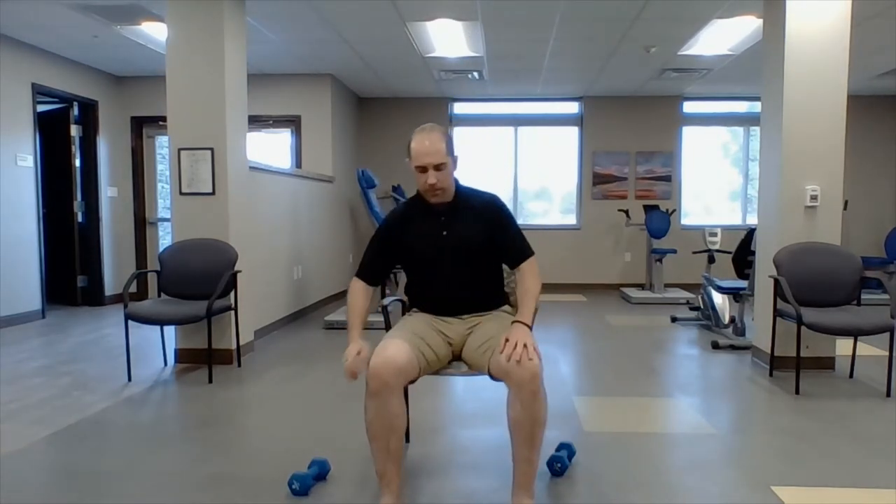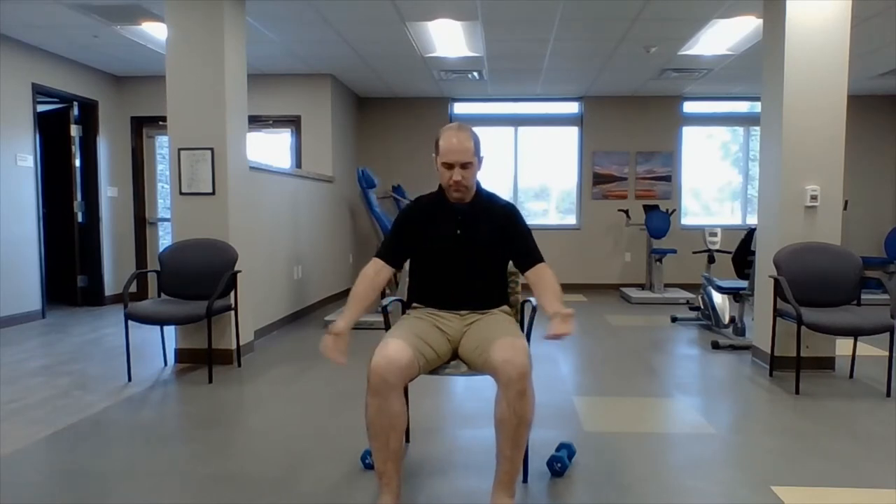We've got five moves without weights, then some with weights. First move: hands together, feet together, ten repetitions. We're going to do a chair jack — open like this, then bring it back. Let's do ten: one, two, three, four — you can do one side at a time if you need to — five, six, seven, eight, nine, ten. If you need to downgrade a move, don't be afraid.